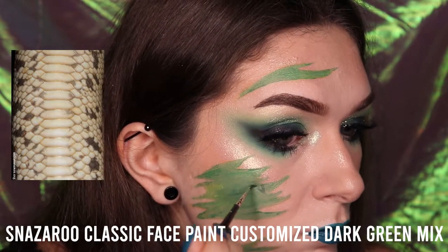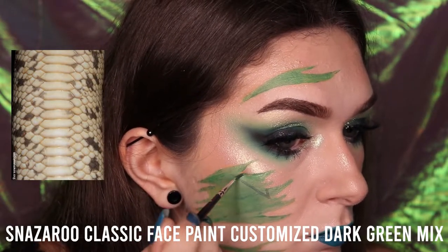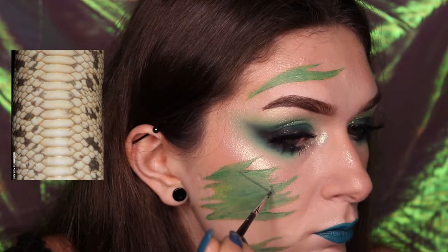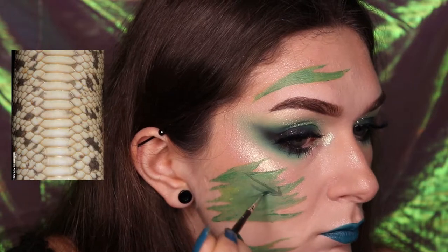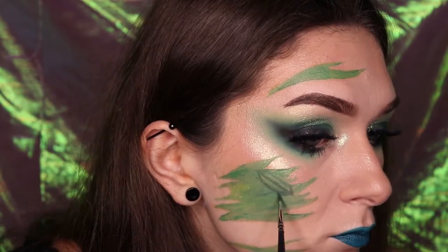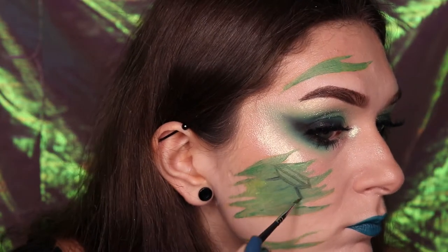Add a small amount of black to that green mix to create a darker toned green. This is the colour that you will be using to map out the shape of the snake scales. Pull up your reference image and map out the central larger scales of the snake first. Once again there is no need to be neat as this is the base for the scales.